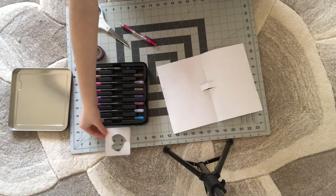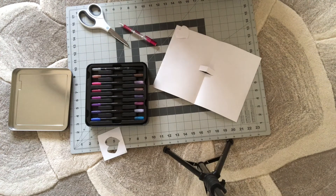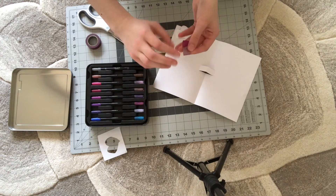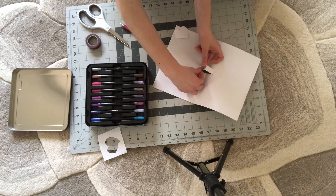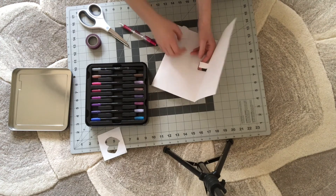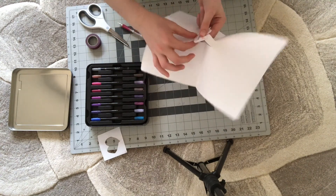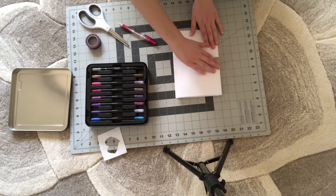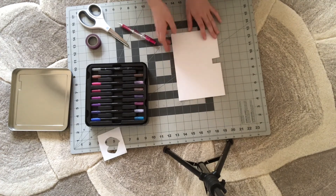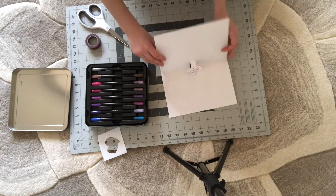Okay you guys, now we're going to put our scrap aside and we are going to get our tape. So what you do is you roll it in a kind of bubble, like this. And you are going to attach it to the pull-out piece of paper on the card, and you are going to stick your heart to it. Now you're going to fold it, and then whenever you open it, it opens up just like this. It's so, so cool.